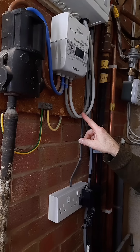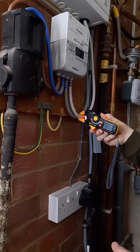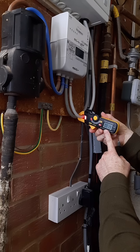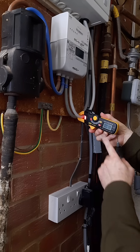In this first example we can measure the entire current consumption of an installation by measuring from the incoming tails. You can choose either the live or neutral tail, as the flow of current is equal in either, and clamp around one of them. Straight away we can see it's pulling around 2 amps. You'd do exactly the same on a 3-phase installation — just clamp around any of the 3 supply cables to see the current pull.